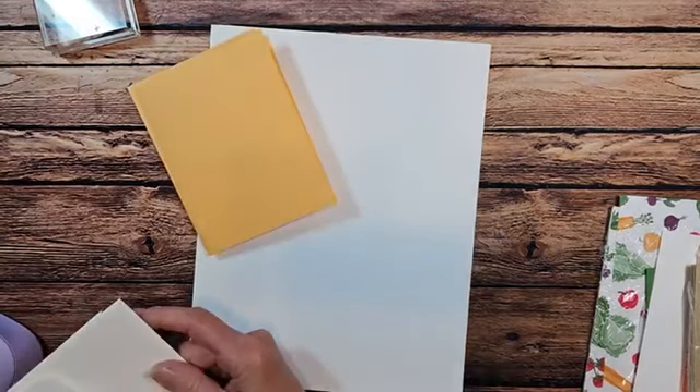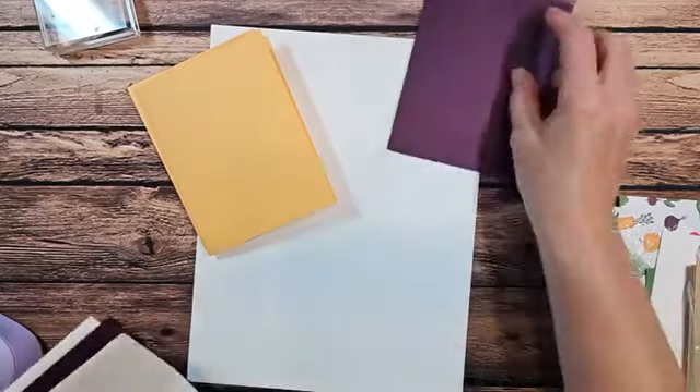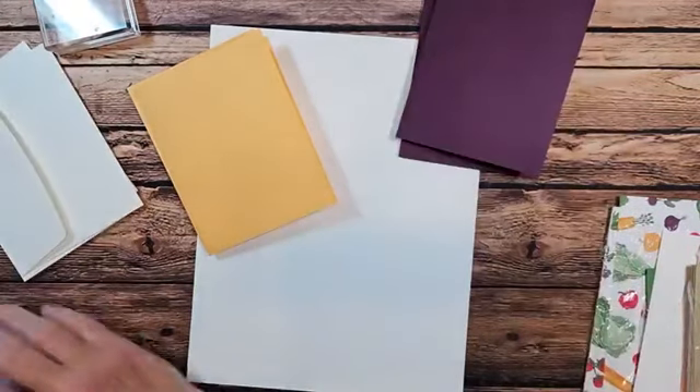First I need this — I have a piece of thick white here. I just have to go grab my directions and measurements. I have some cardstock here: peach pie, blackberry bliss, a little bit of crumb cake, and garden green. So we'll be doing some of that.